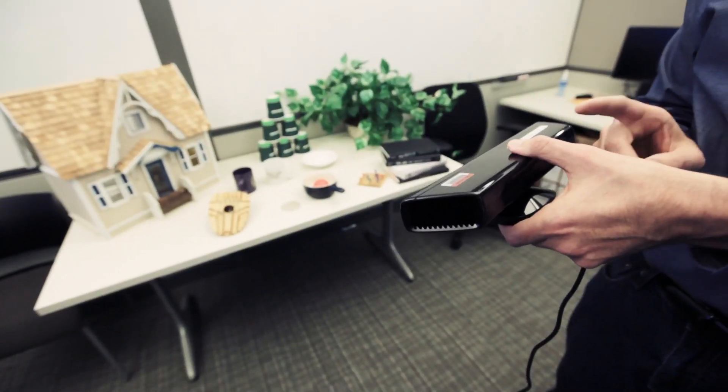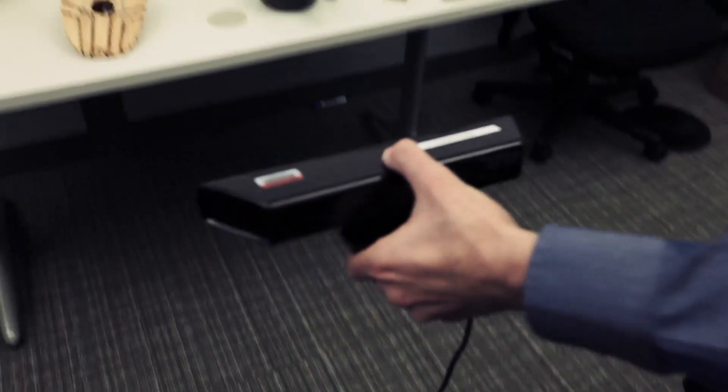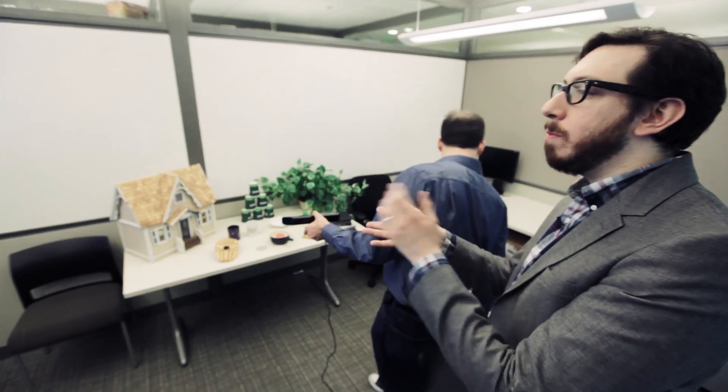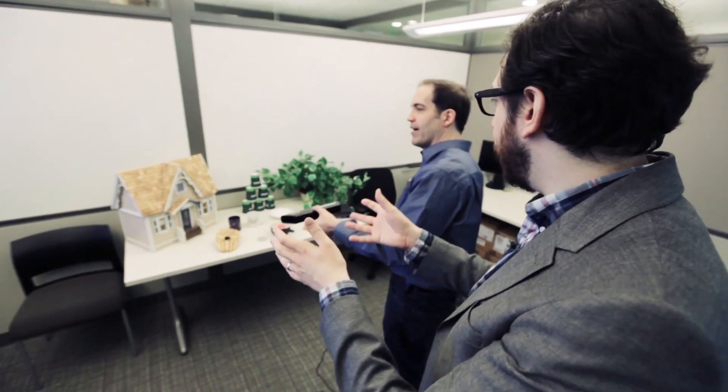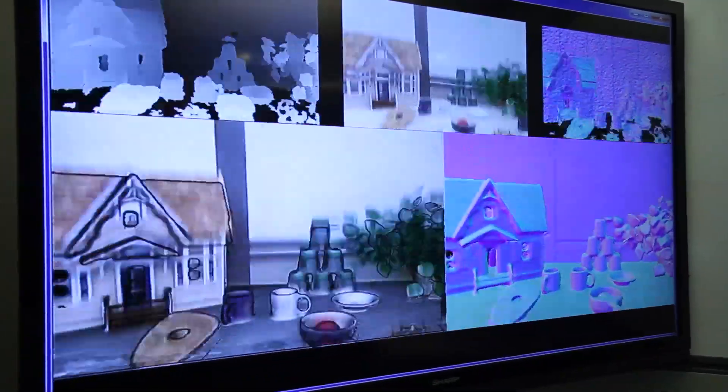If you went and tried to buy an industrial version of this, it would sell for about $50,000. And I'm using a $150 camera plugged into a PC to do this. And the crazy thing is this is Kinect version 1 — presumably there'll be future higher resolution, faster versions of Kinect.